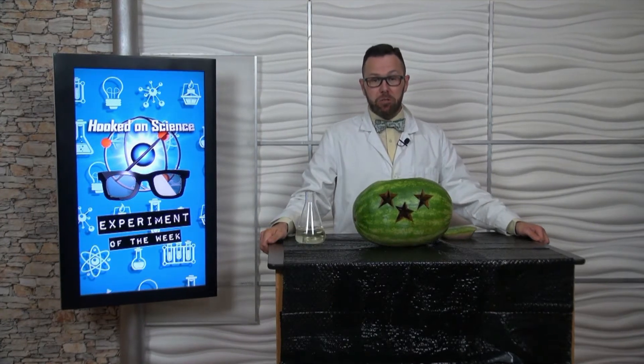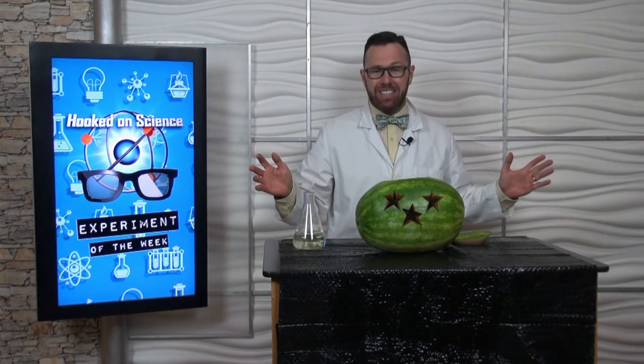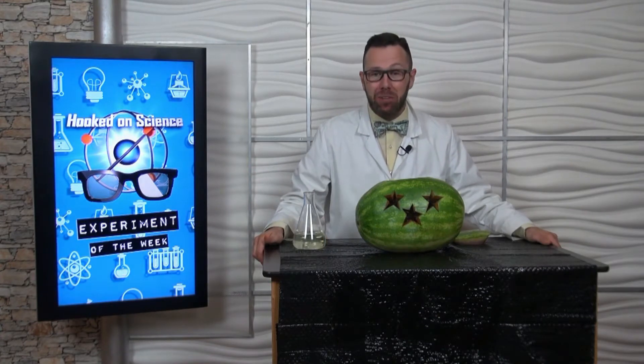You and your family might eat a juicy watermelon on the 4th of July, but have you ever considered using that watermelon for an amazing science experiment? Of course I have, and that's exactly what I'm going to do.